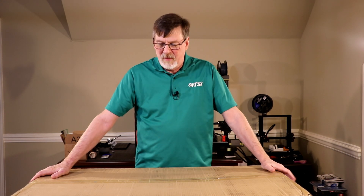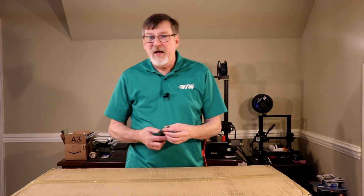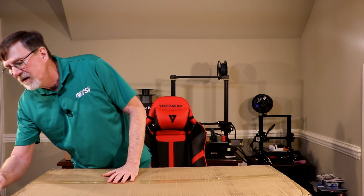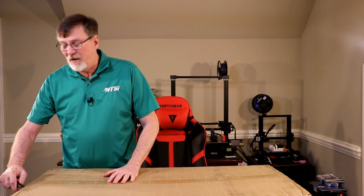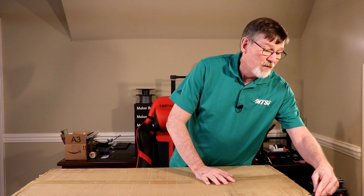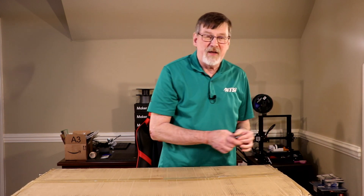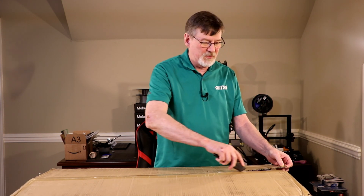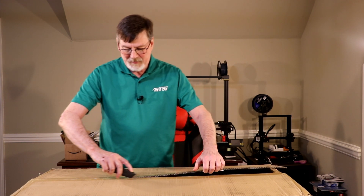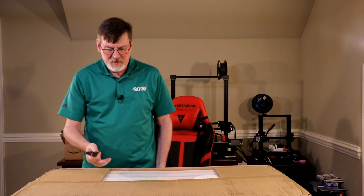Hey and welcome back. As I said in the intro, I've got my Anycubic Predator Delta printer — a large Delta printer — in the box. So let's cut this puppy open and find out what it's all about. I ordered this off of Amazon and it got in a few days ago, but I've been so busy at work this is the first opportunity I've had to open it up. And believe me, it's been hard not getting to it. Alright, let's see what's in the box.